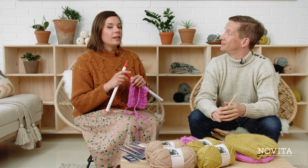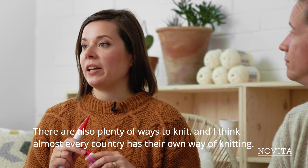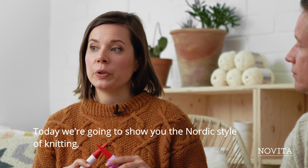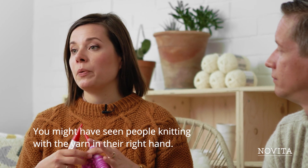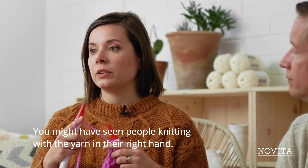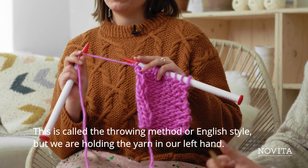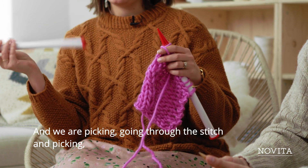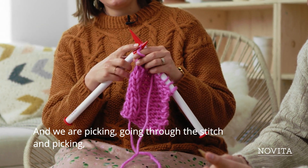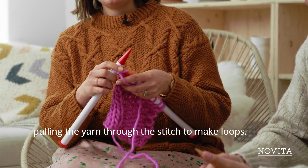There are also plenty of ways to knit, and almost every country has their own style. Today we are going to show you the Nordic style, which is actually called the continental style of picking. You might have seen people holding the yarn in the right hand — that's called the throwing method or the English style. But we are holding the yarn in our left hand, going through the stitch and picking the yarn on the needle and pulling it through the stitch to make loops.